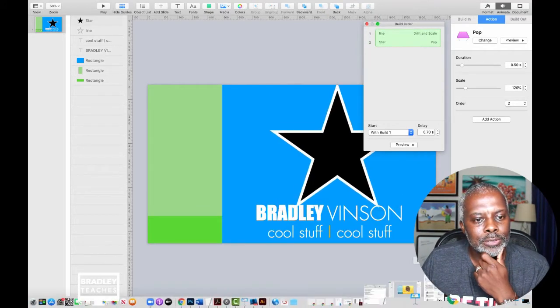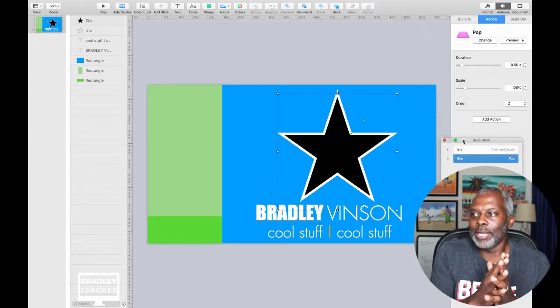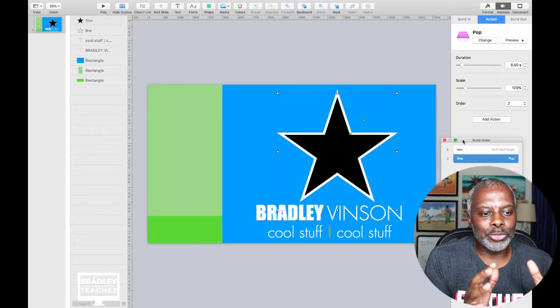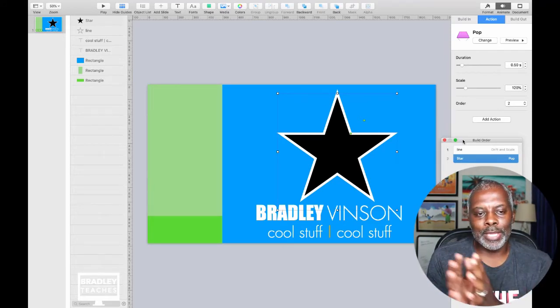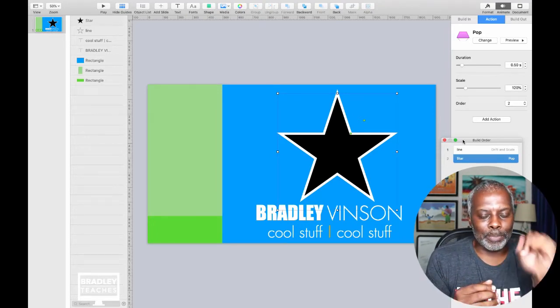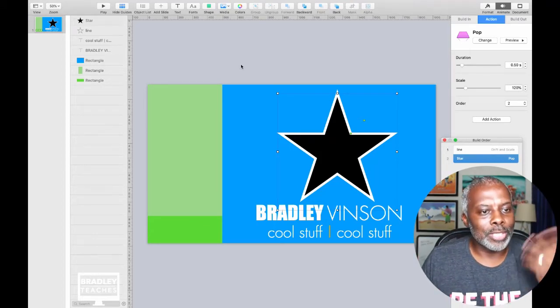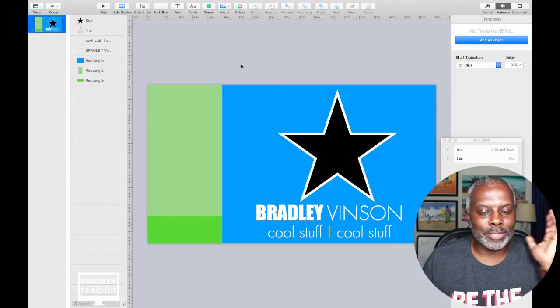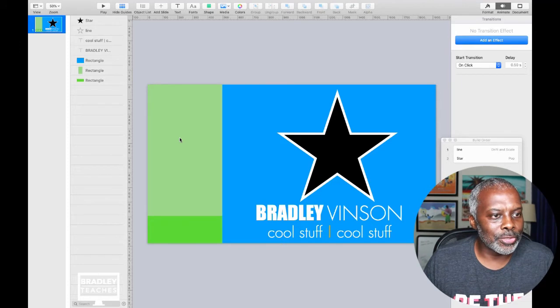Basically now it's done. Once you do this and export it as a MOV file, you set it up in Ecamm to rotate, and that's all you need — the pulse, the spray. Rotate, pulse, spray. So now let's export this one. And that's as simple as it is. You want to do the colors that match your brand and you're good to go.